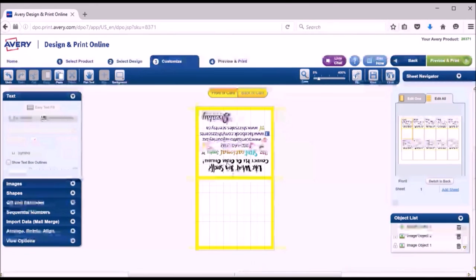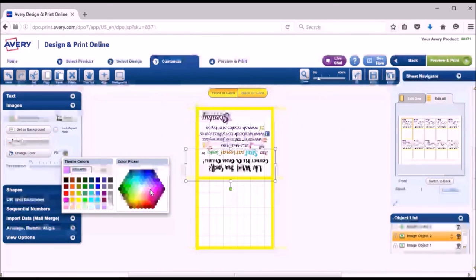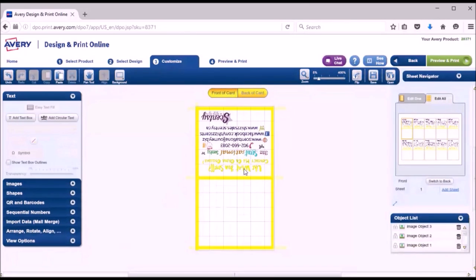To change the color, I go to 'Change Color,' take the little brush, and click on the black area — now everything in that black area changes to whatever color I choose. I usually make the color lighter than the background, but since the background is yellow I don't want to go lighter because it won't show up, so I'll leave it as yellow.